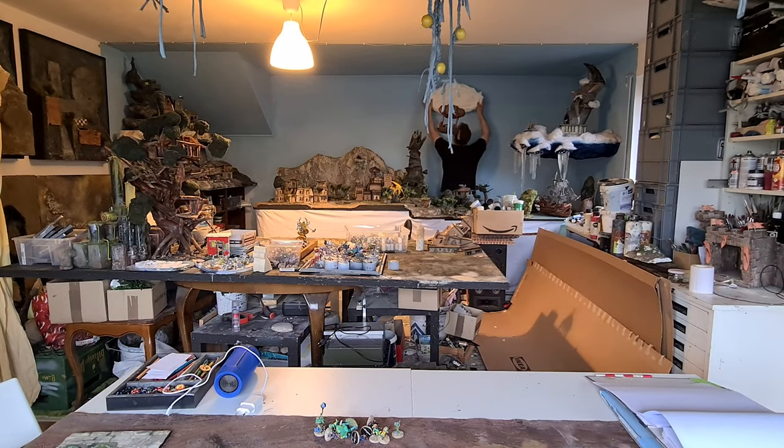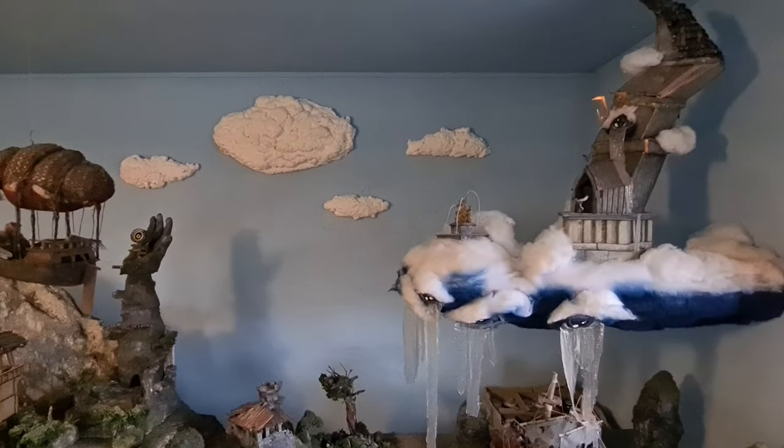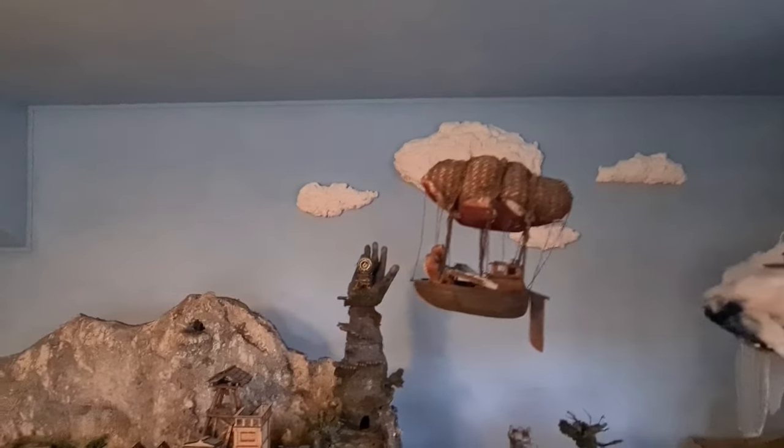I had those clouds lying around. It's extruded foam from the spray can, painted white, nails in the wall — just push the clouds on top.